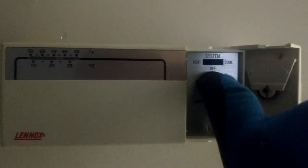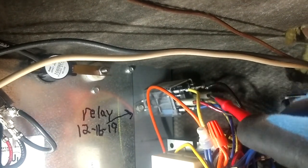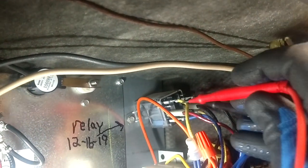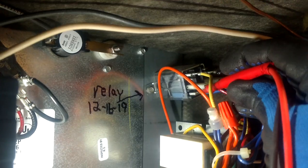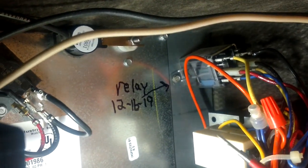Luckily our thermostat is located right here. If we flip our blower to on, we're getting nothing. Now if I can get in here without shorting anything - we've verified that we do have 28 volts at the coil down on the bottom. So that side over there with those black wires should be closed and it's not, so we're not getting any blower motor that way.